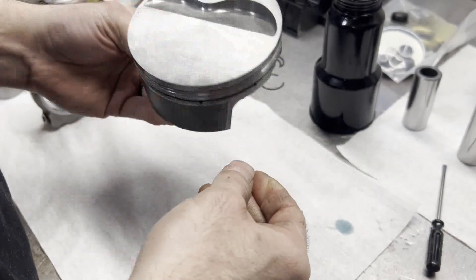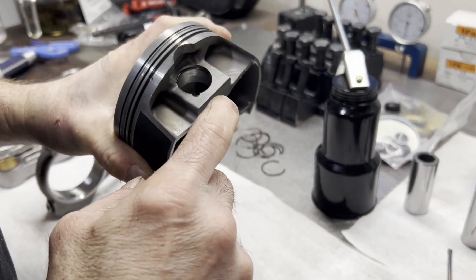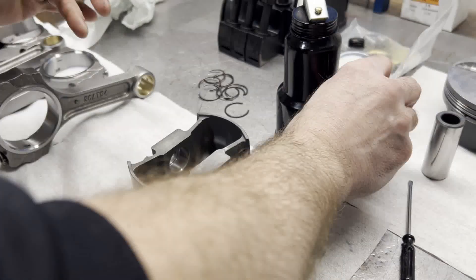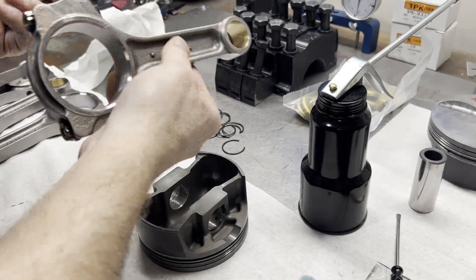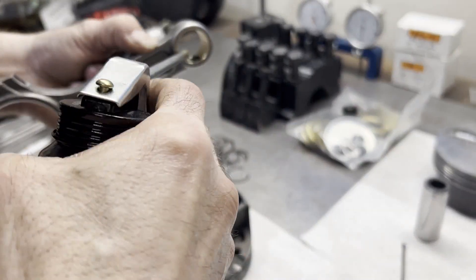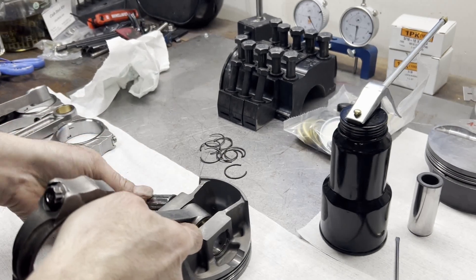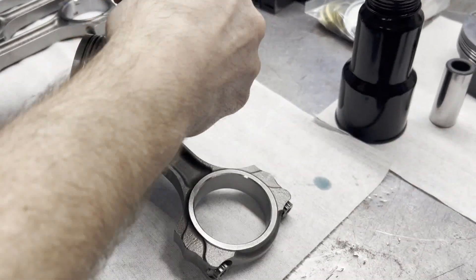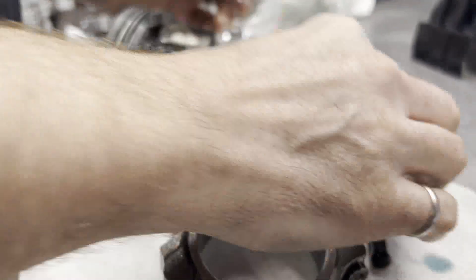We're going to go ahead and hang our pistons on our rods. I usually like to get the right side wrist pin fastener in first — this one uses round wire locks. Once that's done, we'll grab our wrist pin and put some oil on it. On a Ford, the big chamfer on the rod always goes to your right. On a Chevrolet, it always goes to your left. Putting oil on the bushing and sliding that in there, then we put our other wire lock in. That's all there is to it.